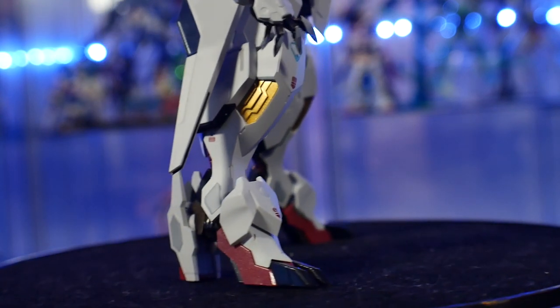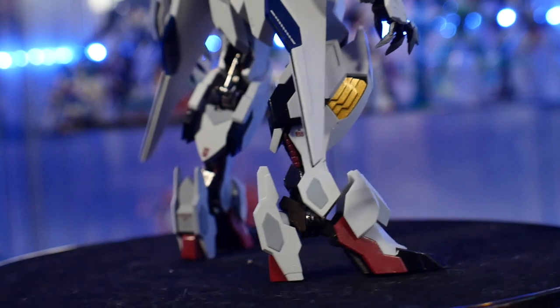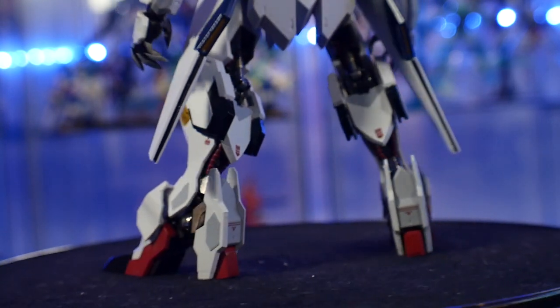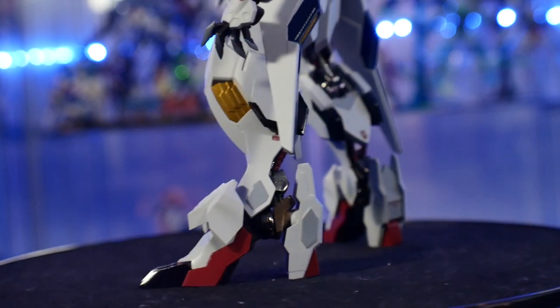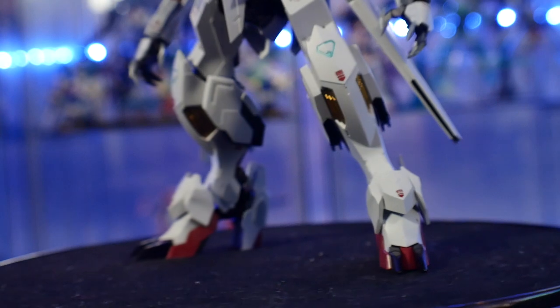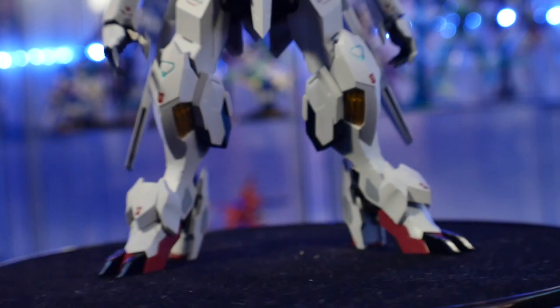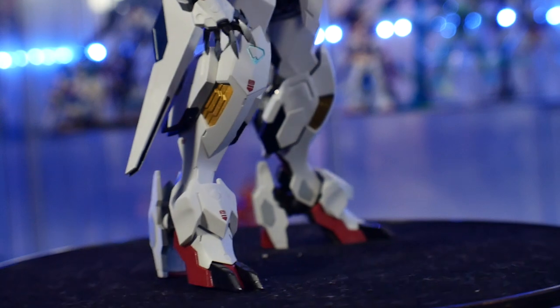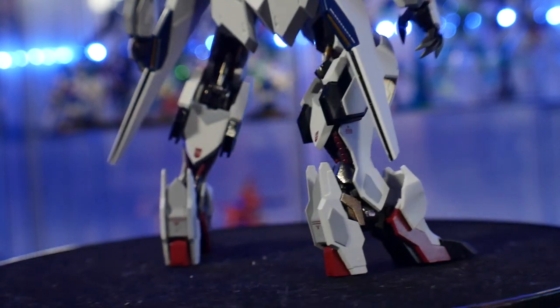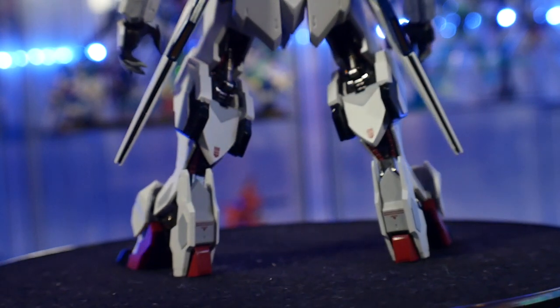The inside of the components is very nice die cast. It feels so cold to the touch. The knees, the elbows, the waist — just so many components on this have die cast. Unfortunately, that makes it a little bit heavier and makes it kind of hard to put on the stand.